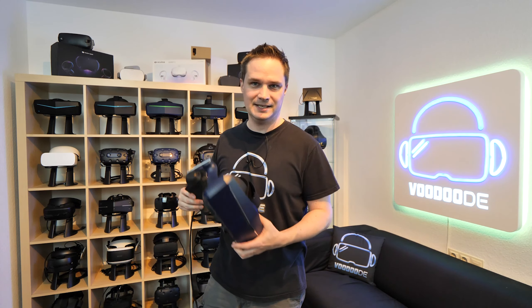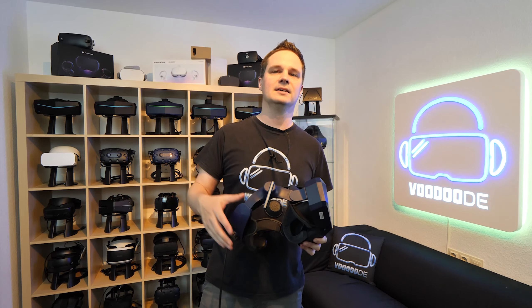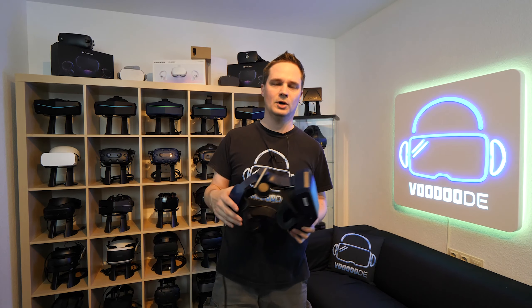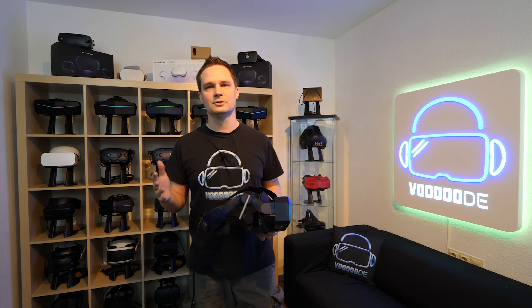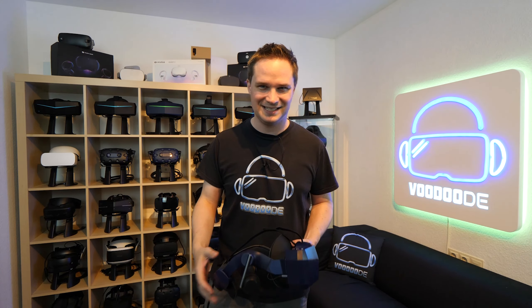120Hz with the Pimax 8KX — that's it. Thank you for watching. If you want to support me, check the first pinned comment — one buck per month, you get behind-the-scenes videos and early access to my videos. Give me a thumbs up and see you next time in virtual reality!